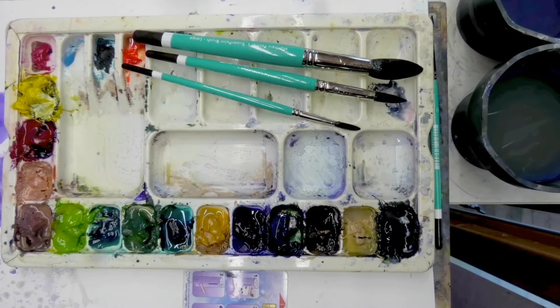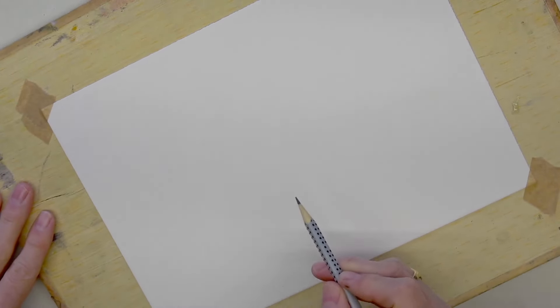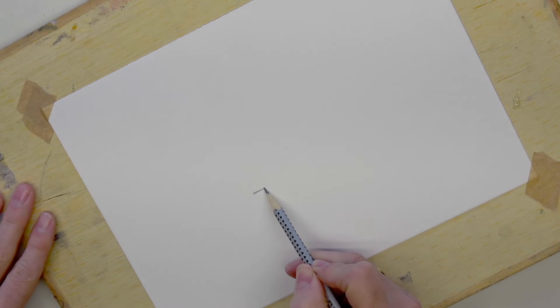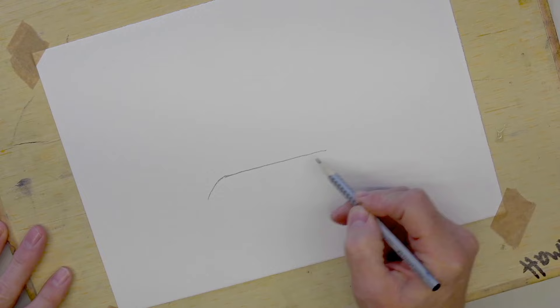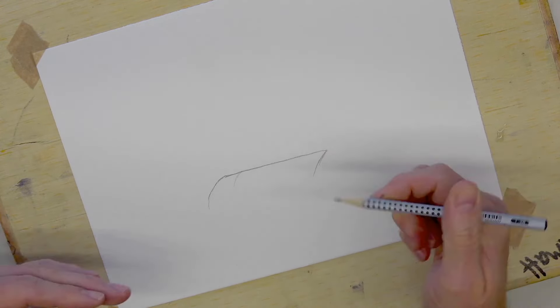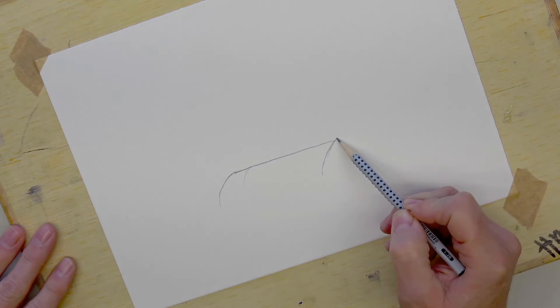Without further ado, let's grab a pencil and do a very tiny, minimal amount of sketching. Very simply, start off with a line - quite a dark line that goes across the middle, a little bit less than halfway, something like that - and that comes over the edge with a curve. Imagine that to be the water that's flowing.